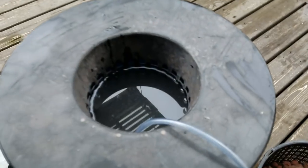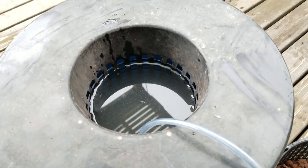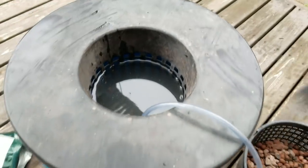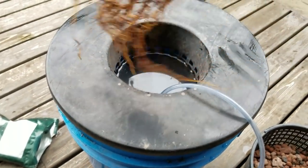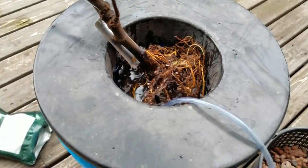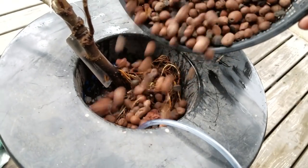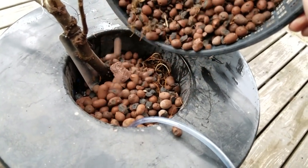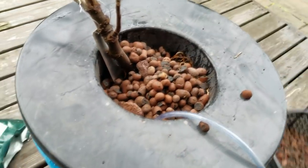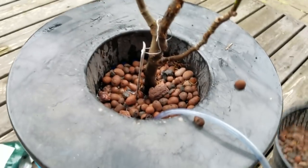Now that I've got everything mixed into the water, I've got the water line right to about the second holes, and I'm just going to add the plant, let it slip in like that, add the hydroton balls just a little bit, and keep filling.